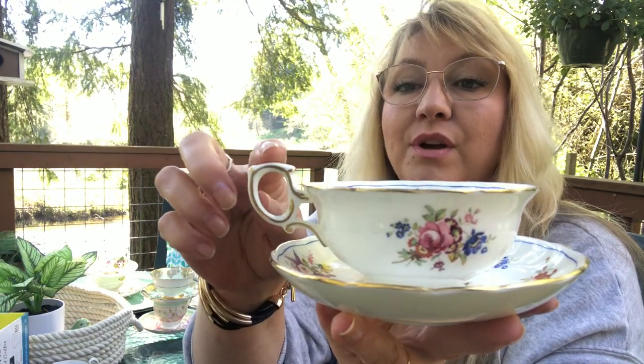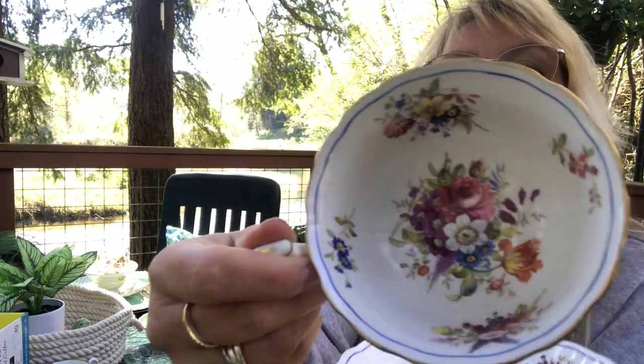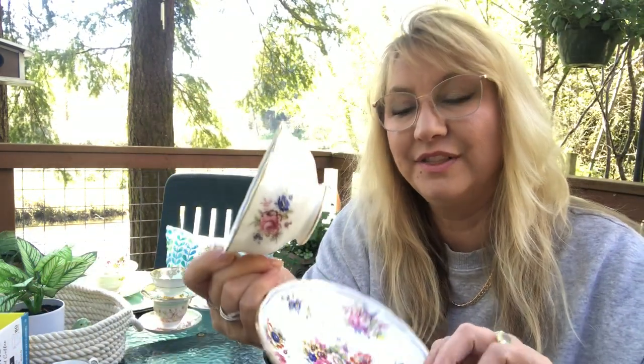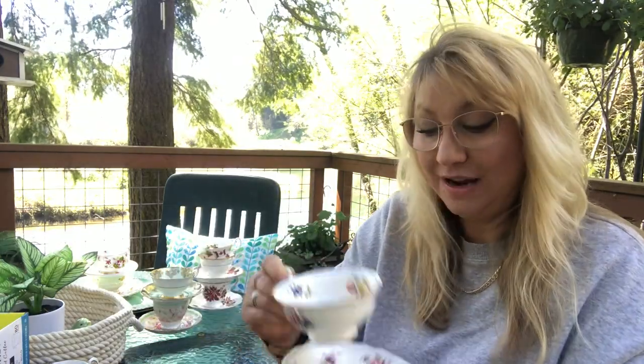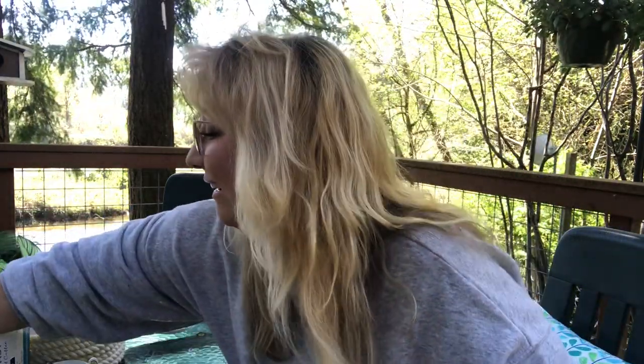If I had to pick a favorite it would probably be this one. I love anything shabby chic and this looks very shabby chic to me. I love the handle — it is just so delicate and gorgeous. I love cabbage roses. Look at the inside — that's what gets me. I like it when the cups have such gorgeous detailing on the inside. The little saucer is just as gorgeous. I love it. So this is a Hammersley, as best I can read — I'm waiting on new lenses for my glasses, so bear with me.